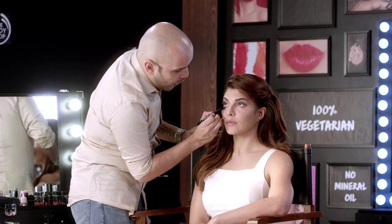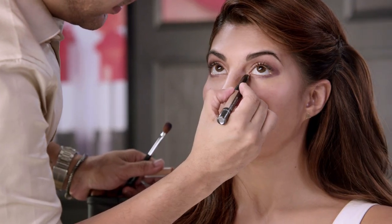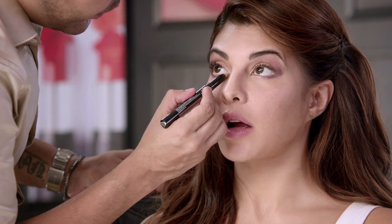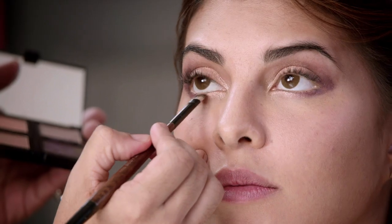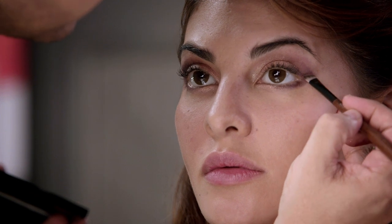I'm using the same colour on the lower lid also, and in the inner corner I'm applying the skin colour — the goldenish tone. I mix these two colours together. The eyes are done.